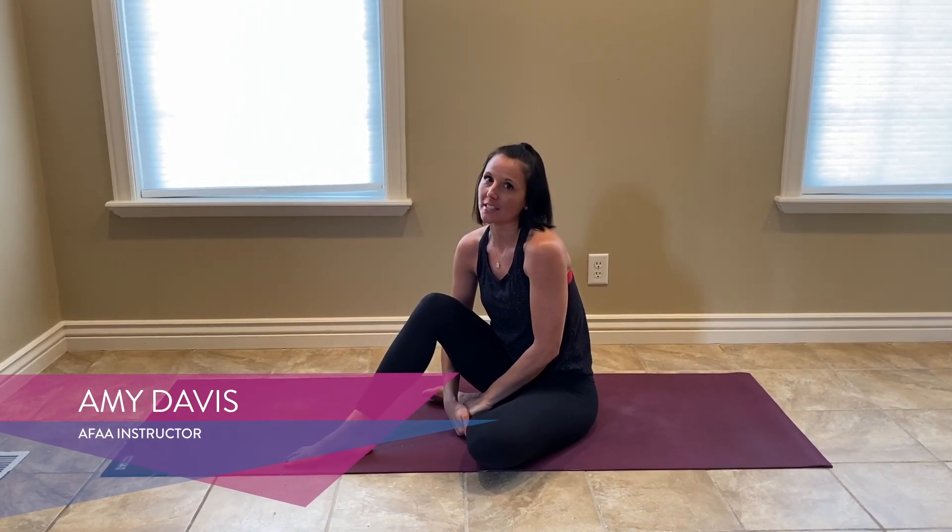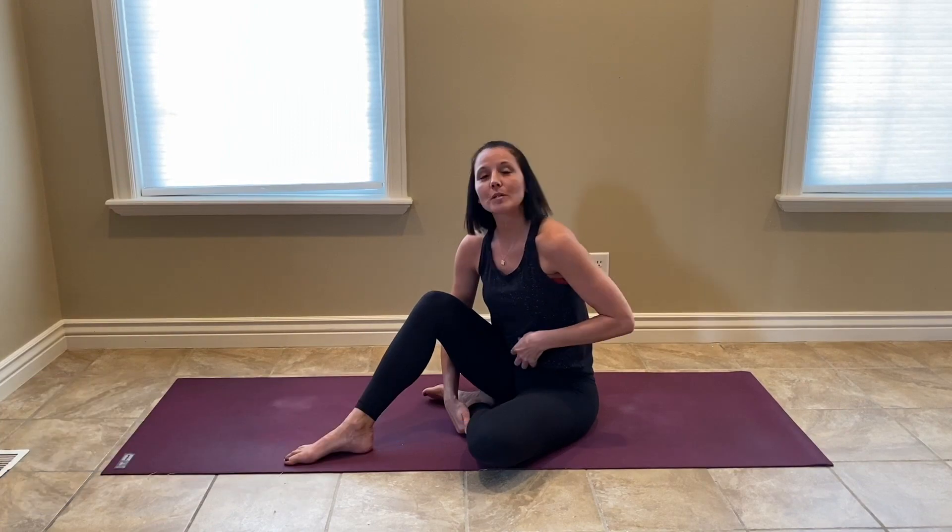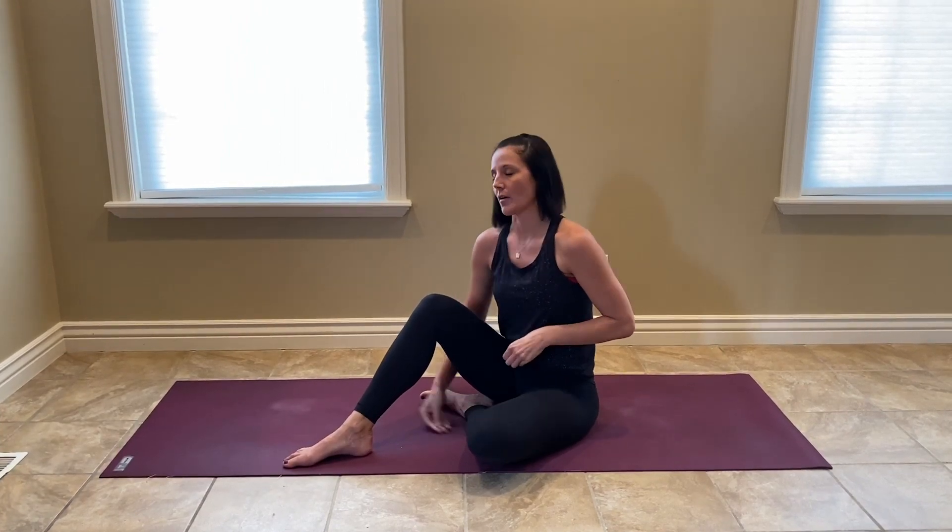Hi, my name is Amy Davis and I'm an ACMA master instructor and a STOT trained Pilates instructor. We're going to be doing a core Pilates workout here.